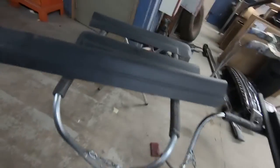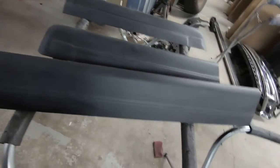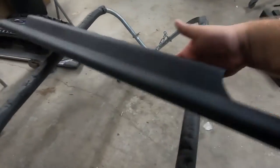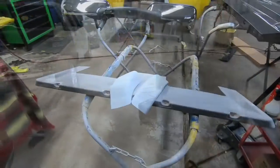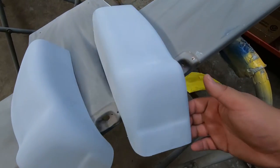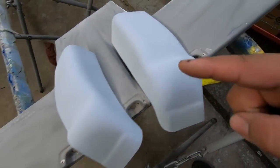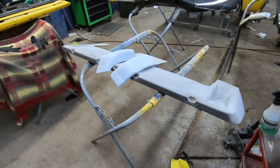Alrighty guys, update here. We got the rocker covers all sanded down. We decided to get these things sanded and we'll shoot them black too, along with the visor and the cab corners. So we got the visor all sanded out, and we have the Redneck Randy cab corners primed and sanded as well. This stuff is all ready to go — it's going to look really, really good.